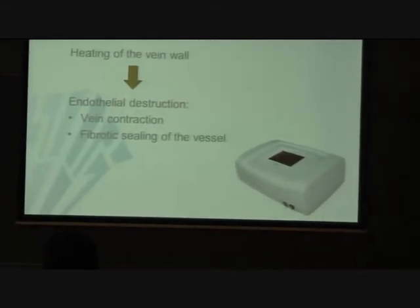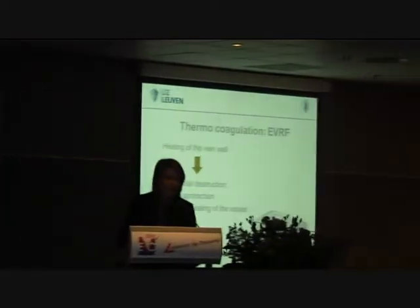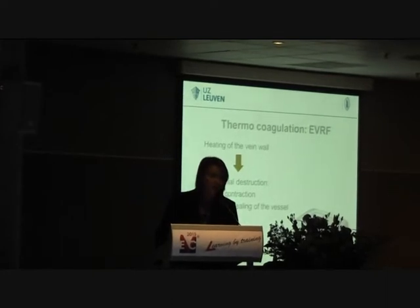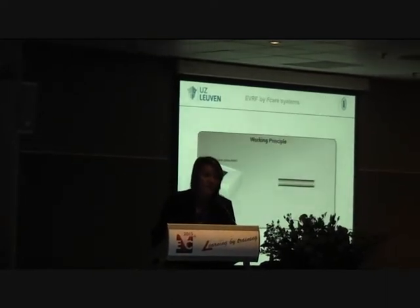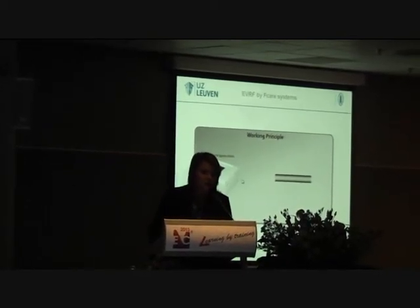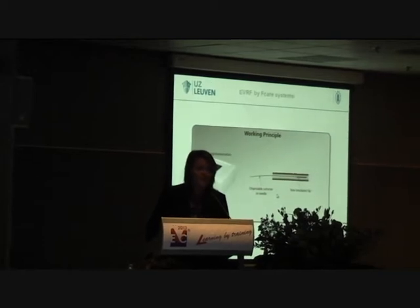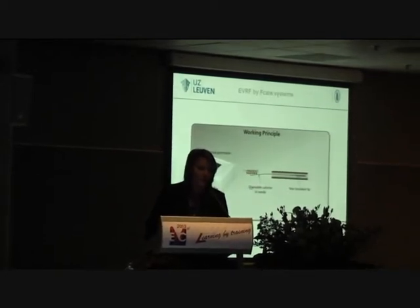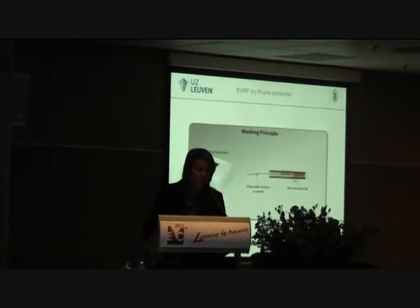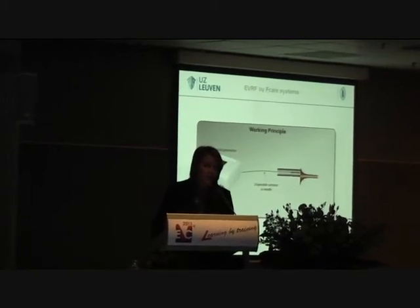It's the EVRF system. It's a type of thermocoagulation which works by heating up the vein wall, causing endothelial destruction. After the endothelial destruction, there will be a vein contraction and at the end a thrombotic sealing of the vessel. The working principle involves a generator connected to a disposable catheter or needle which has a non-insulated tip. This generates energy and the tip can be pulled back about 5 mm at a time.